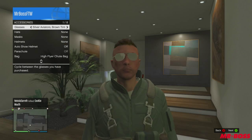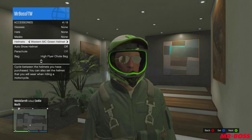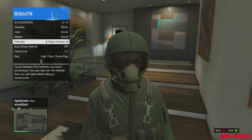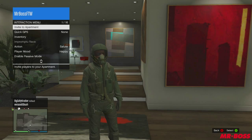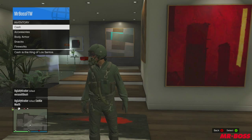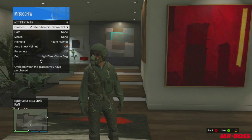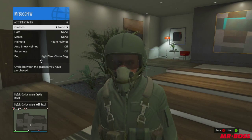So essentially, you need to go to the select button, go over to accessories, and then put on a pair of sunglasses — doesn't matter what they are. From there, reapply your flight school helmet and you'll notice you have the sunglasses on under the helmet. Hit back three times until you exit out of the menu completely, then load the menu back up, go back over to accessories.